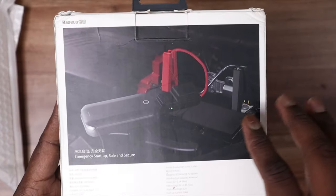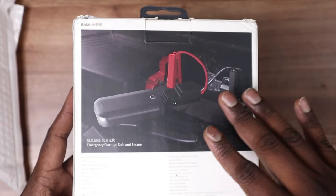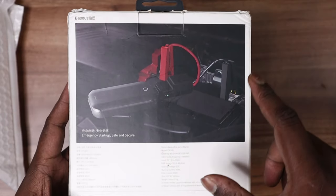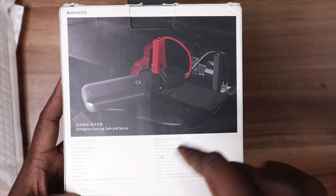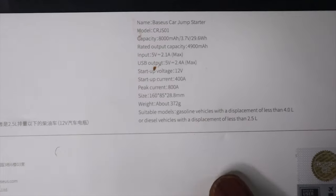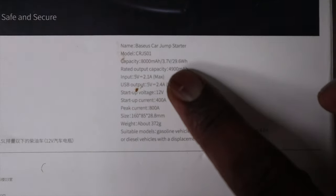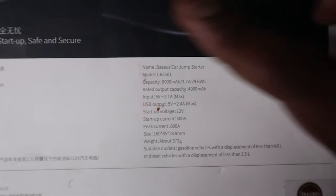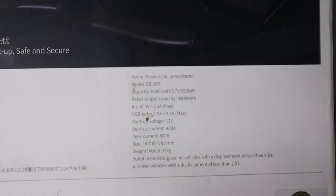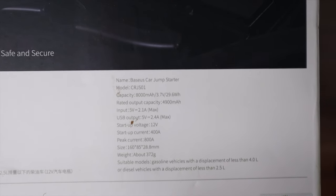On the rear side of the box you can find the image of how to install this device — without any instruction manual you can do it on your own. For more guidance you can check the video on their website; I'll share the link in the description below. Underneath, zooming in, you can see the specifications: capacity, input/output, startup voltage, and weight. It is suitable for cars with less than 4 liters gasoline and 2.5 liters diesel engines.